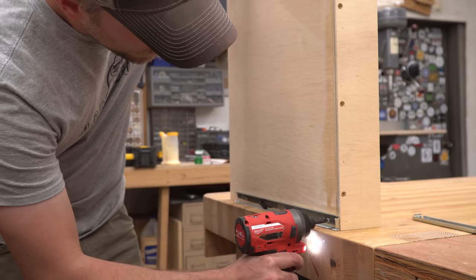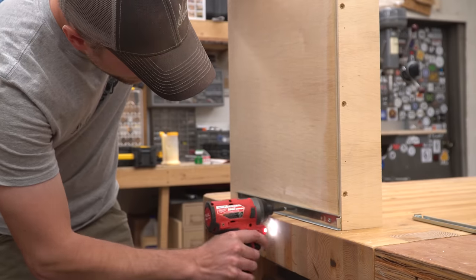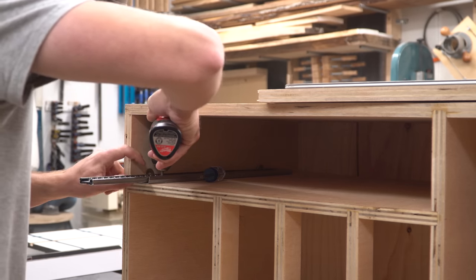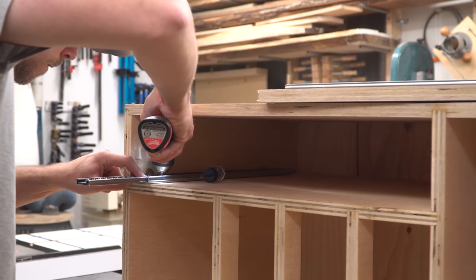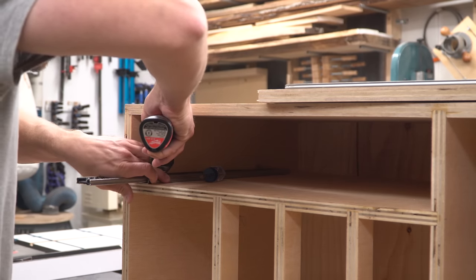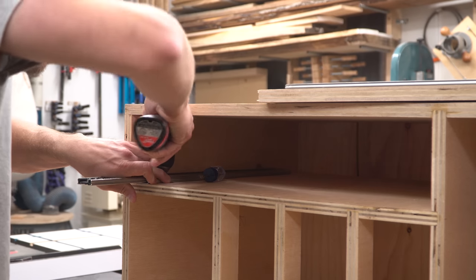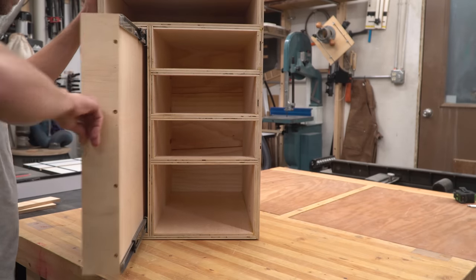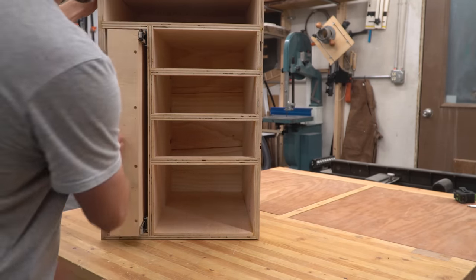When putting the drawer slides on the vertical sliding panel I just let them sit flat on the workbench as a reference point. Next I had to install the other pieces of the slides inside the cabinet and I like to do this with the cabinet lying on its side to avoid fighting gravity. More out of sheer dumb luck than any sort of planning I was able to push the slides tight up against the top and bottom of the space and that put everything in perfect alignment.